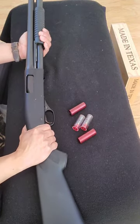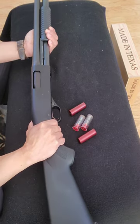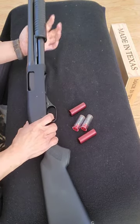How to load your shotgun cruiser ready — or in my neck of the woods we call it cruiser carry. First, point your weapon in a safe direction and make sure the weapon is not loaded.